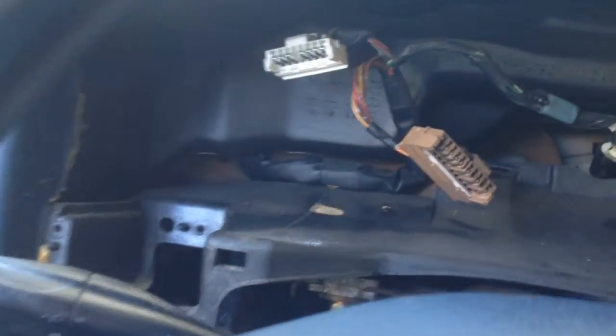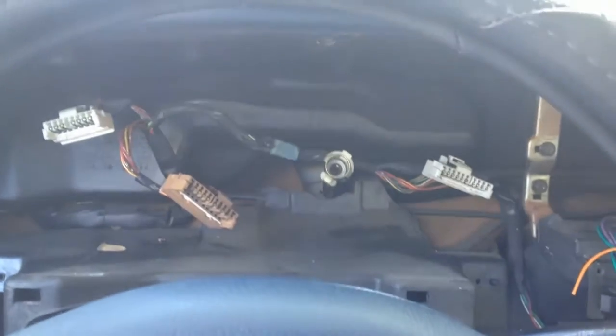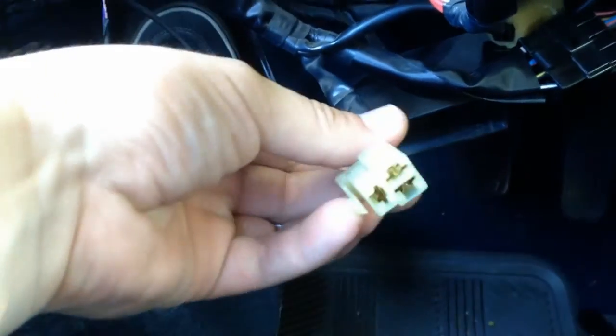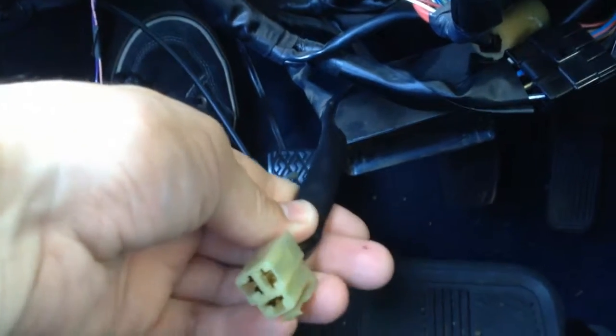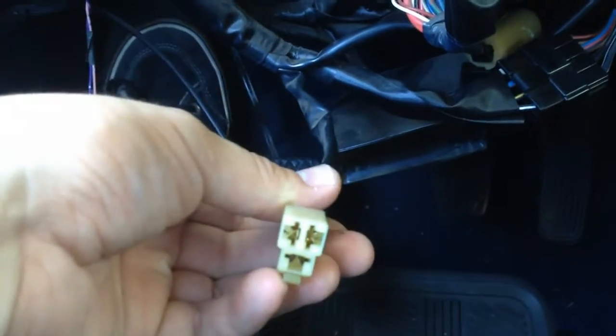I'm in my car and as you can see I removed the instrument cluster and I've already got started working on the LEDs. Now I need to find a power supply — these LEDs are supposed to come on when I turn the headlights on. This cable down here was supposed to control the dash lights, but unfortunately it doesn't work. There's a short or some kind of fuse I can't find, so I need to find an alternate power supply that comes on when I turn the headlights on.